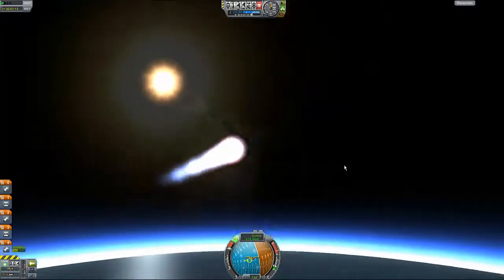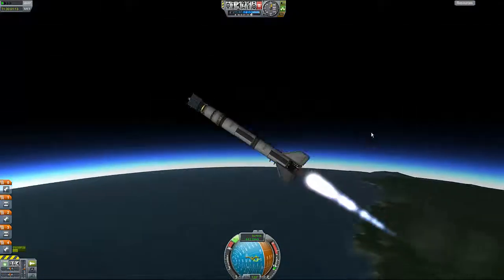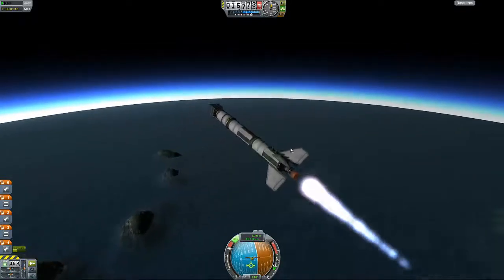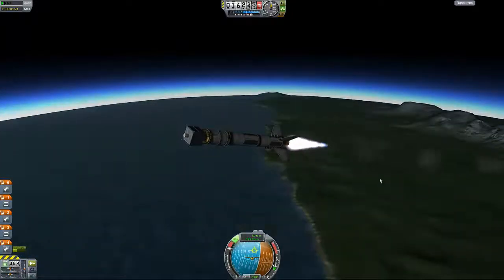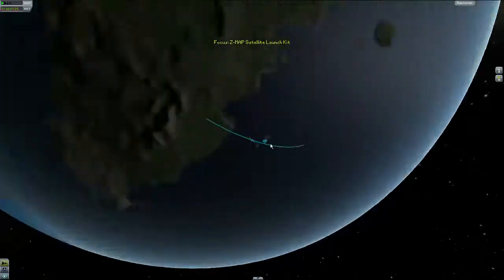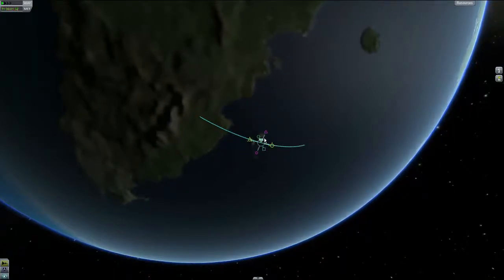We seem to be going this way at a high speed. There's my speed — we seem to be going very fast, faster than the speed of an average car, I suppose. And we are making ourselves a very awful orbit.